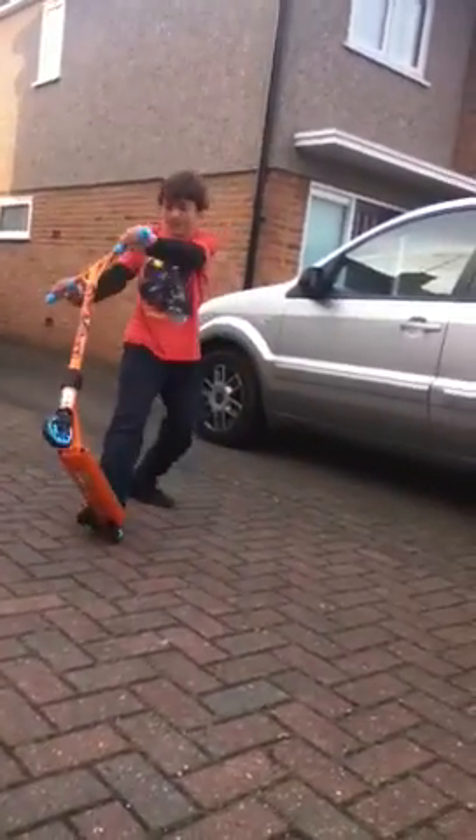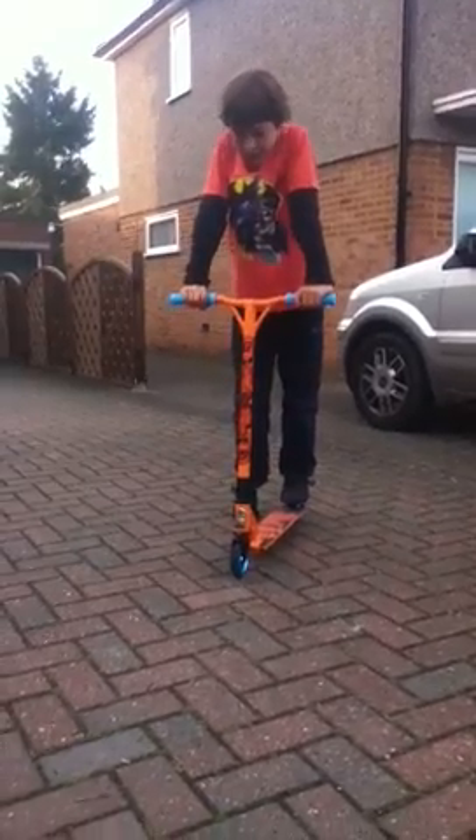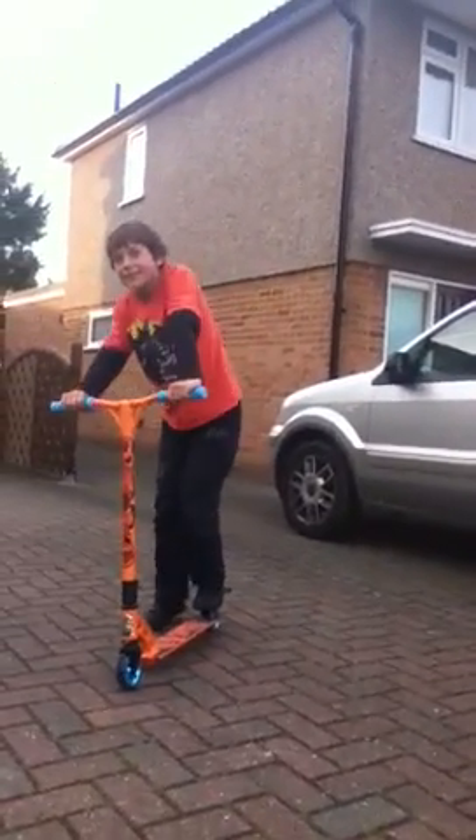Right, I'm Ben. You may have seen my other YouTube video, but I've got a new scooter. It's an NGP Team Edition VX2 2012.